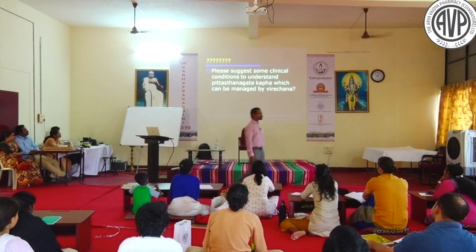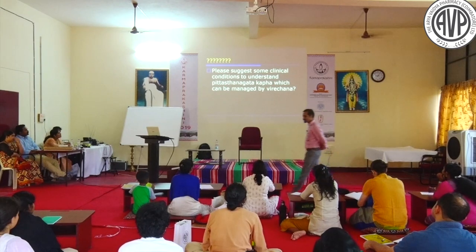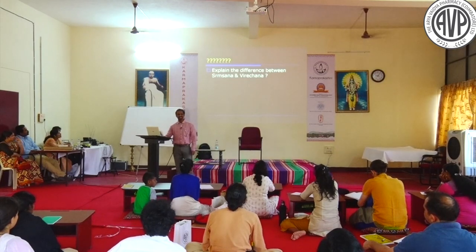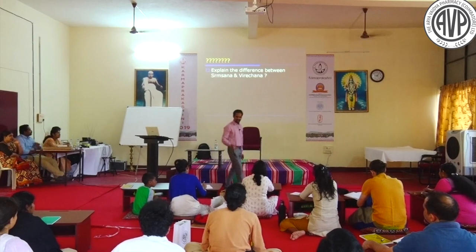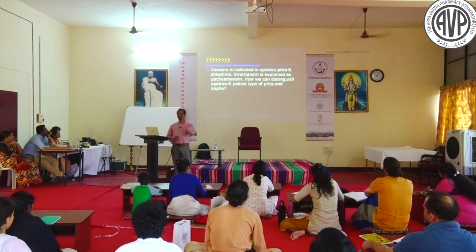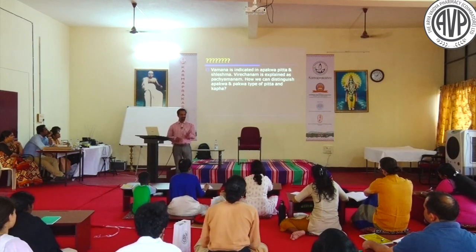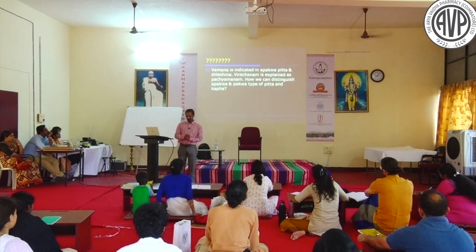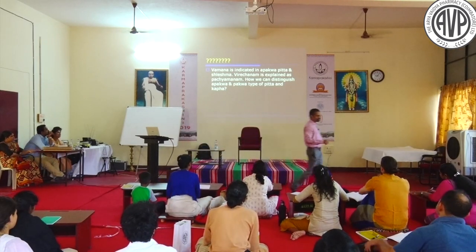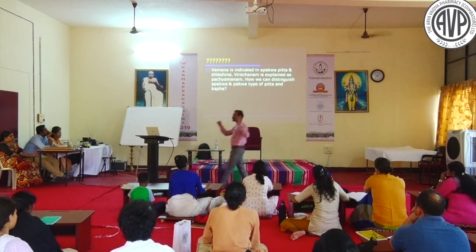Can you suggest a clinical condition to show that Pitta-sthana-gatha Kapha exists? What is the difference between Sramsana and Virechana? Vamana is indicated in Apakva Pitta and Shleshma, while Virechana is explained as Pachyamanam Virajanam. How do we differentiate Apakva Shleshma? These are so-called bundle theories.